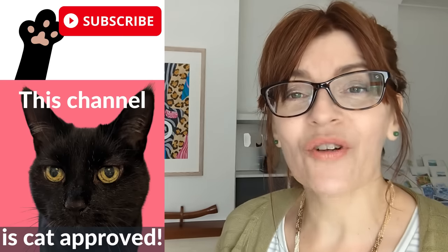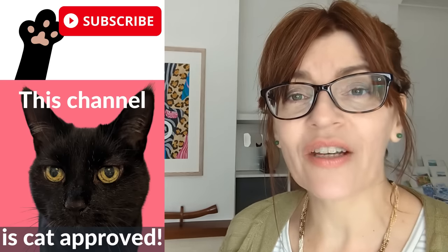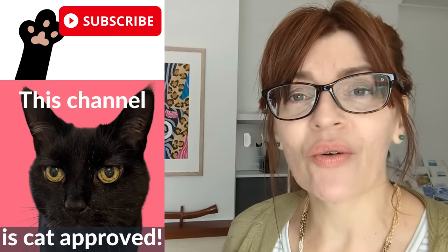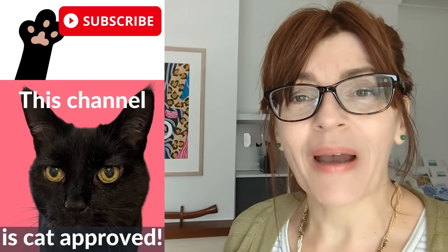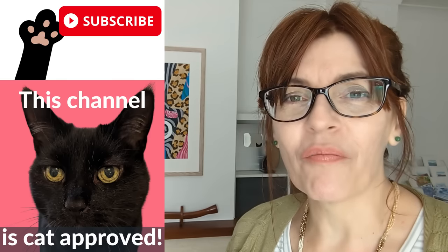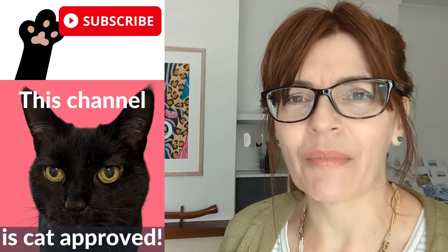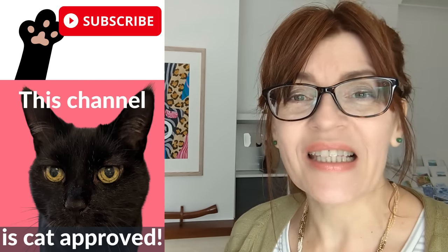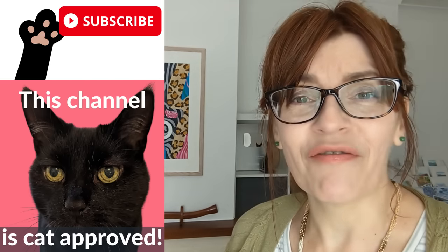Welcome back to my channel. My name is Michelle and on this channel I use my many decades of experience teaching real life art classes to help you to paint in watercolours and learn accurate drawing. We also do a little bit of mixed media, even some business and motivation for artists too. If that's your sort of thing, please do consider subscribing — it's completely free.